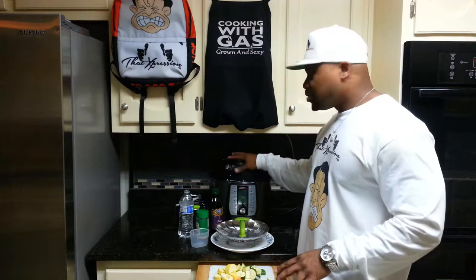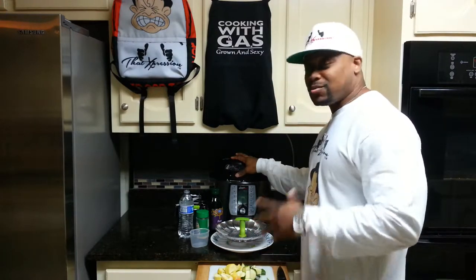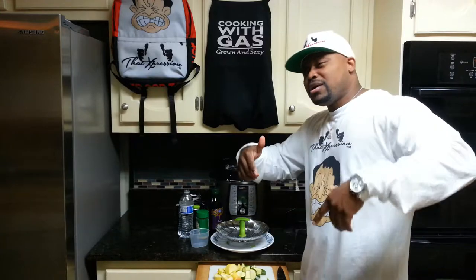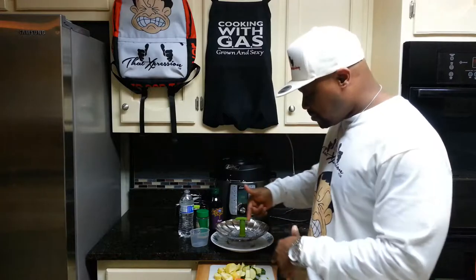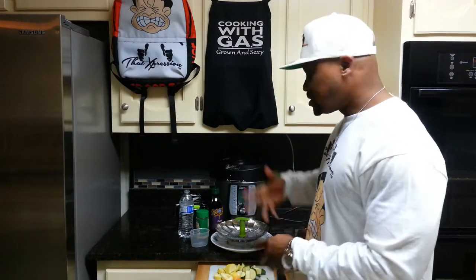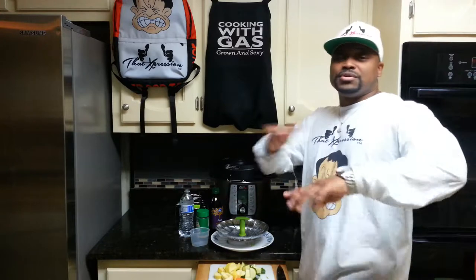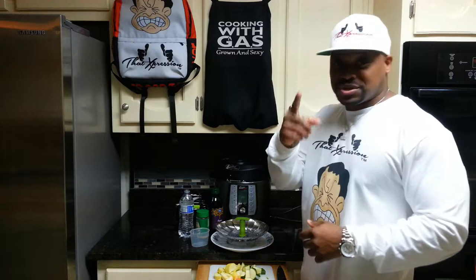Basically all I'm going to do is add those ingredients to the Instant Pot, cook it, do the taste test, and we're done. Before we get going, I just want to give a shout-out to Dad Expression, that's our sponsor — DadExpression.com. All the links are in the description. Also, follow my channel so you'll know when I'm putting out more videos. Subscribe to the channel and tell your friends — they'll know when videos drop so you can be the first ones to know about it.